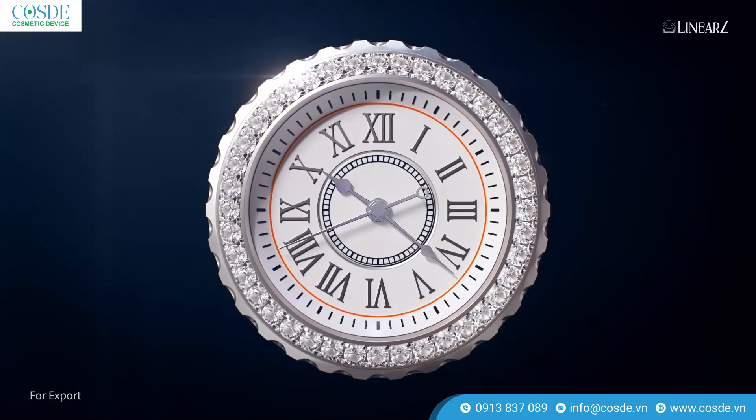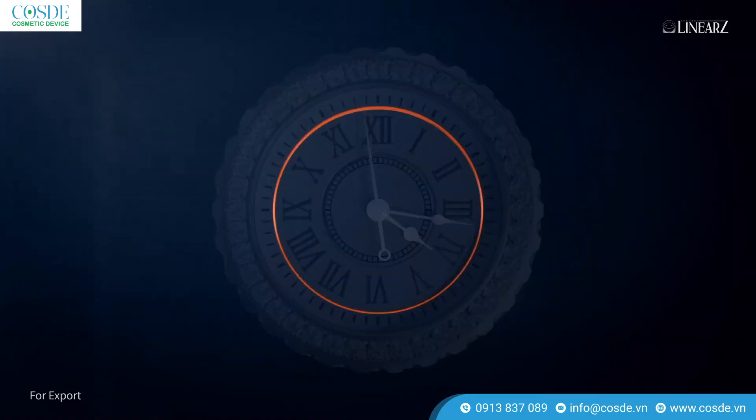JASYS does not have time, so JASYS is ahead of its time.